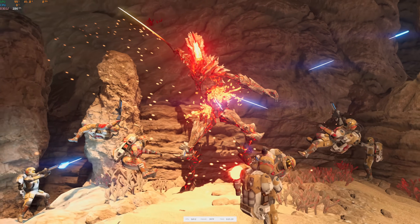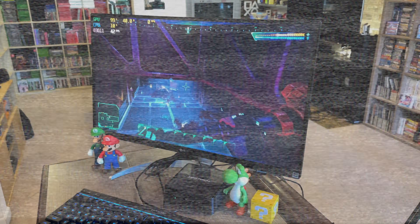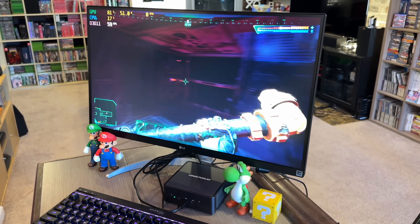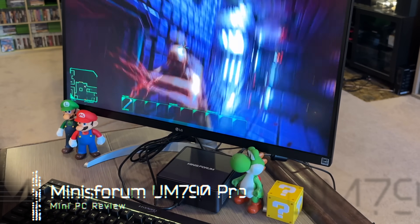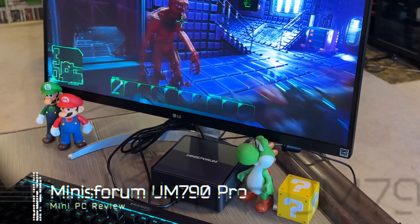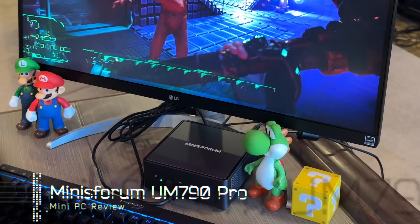Wow, this is running even better than I expected it to. Hey guys, Metal Jesus here, and today we're gonna be taking a look at a brand new mini PC.